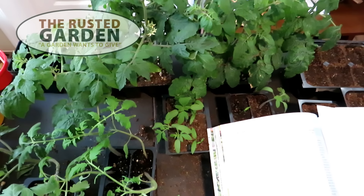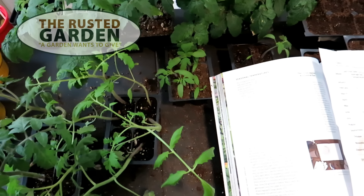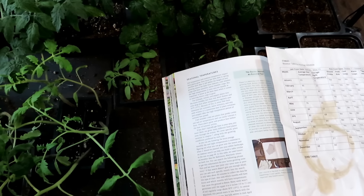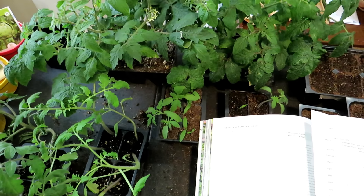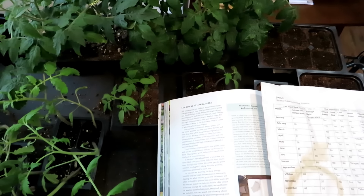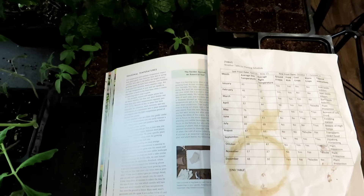Welcome to the Rusted Garden Homestead. Today I want to talk about a topic that will really make gardening easier for you. You're going to have better transplants, you're going to establish and grow more quickly, and you're going to spend less time taking care of your indoor seed starts. The concept is not new, it's just not talked about a whole lot. We're going to use tomatoes as the example, but today I want to talk about soil temperature.